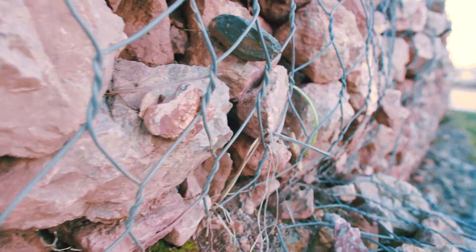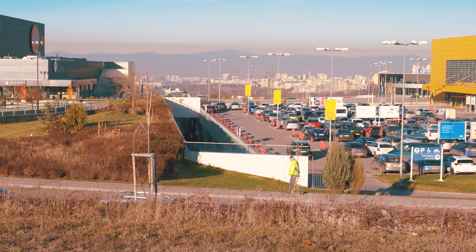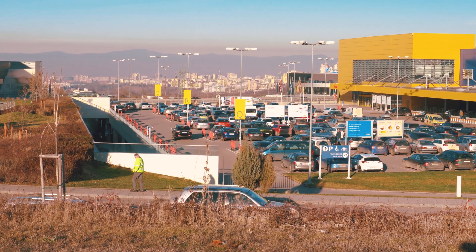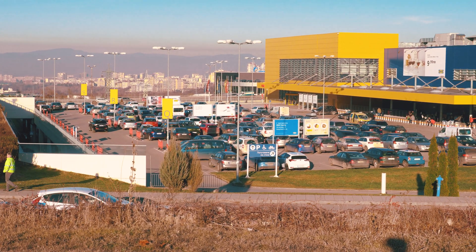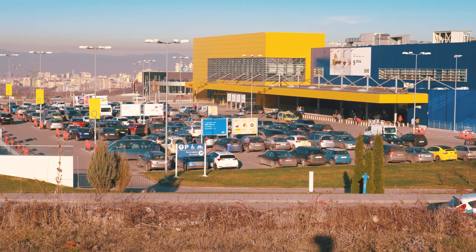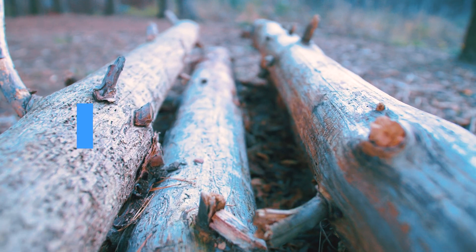The Weebill S has been in service for a month now and it will likely take me some more time to fully get used to all the features. But what I've discovered over these weeks of testing is what we're going to talk about today — and maybe the Weebill S is indeed a kind of a game-changer. Many will compare it to the Ronin SC, but there are some essential differences which in my opinion make the Weebill S way more favorable.